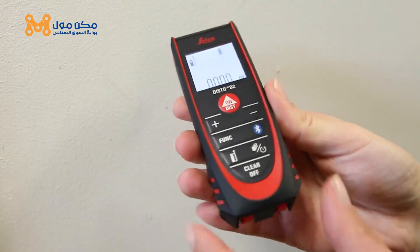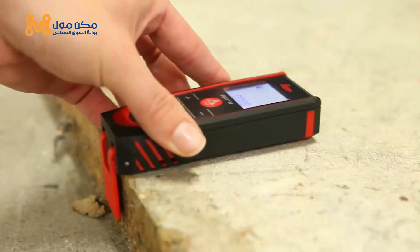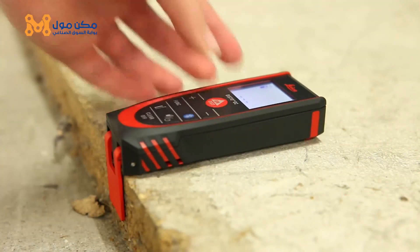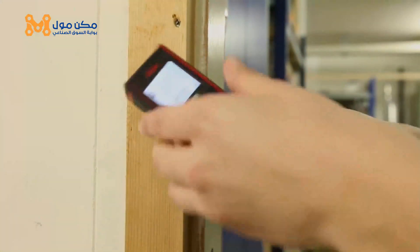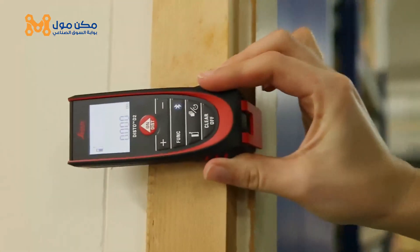When you flip up the end piece, creating a 90-degree angle, the orientation of the end piece is automatically detected and the zero point is adjusted accordingly. You can hook it onto a corner so that you know you are getting an accurate measurement straight from the back of the unit.